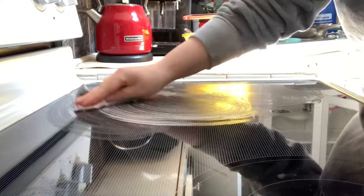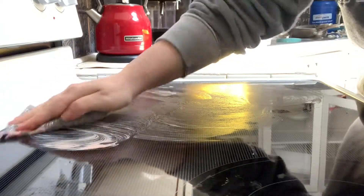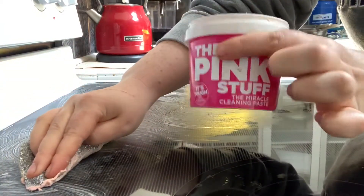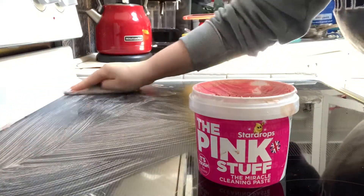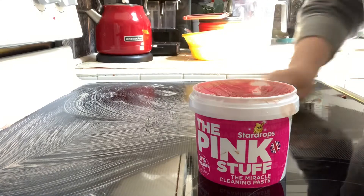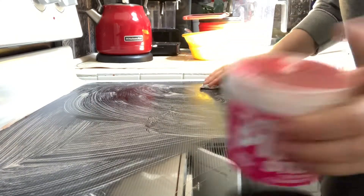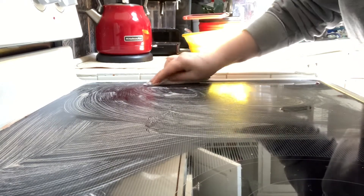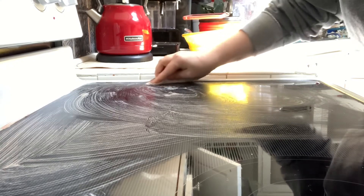All we're going to do first is smooth this on in the area with the burnt bits. If you don't have the metal scrubber, if you only have the Pink Stuff, that's fine — you could just use a regular rag or dishcloth. I'm going to go ahead and put that on and then we're going to scrub. You don't even have to scrub hard — just get in there on those burnt spots and it's going to take it right off.